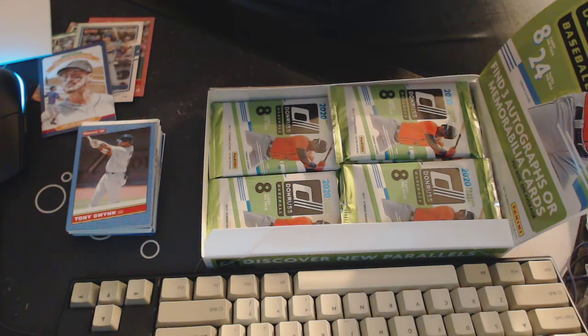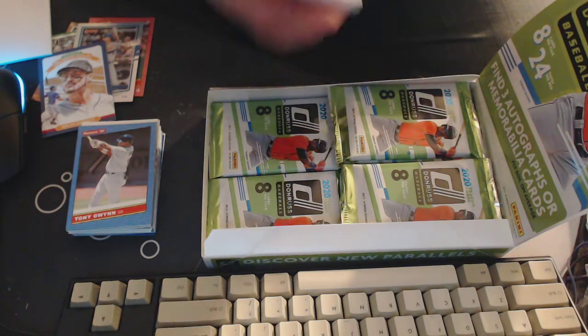Three hits though — there's supposed to be three hits, and those numbered cards don't count as the hits, so that's kind of nice. In Upper Deck they would count as hits.